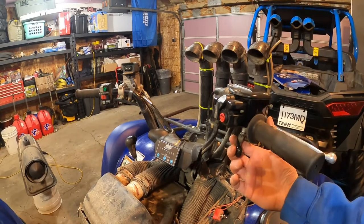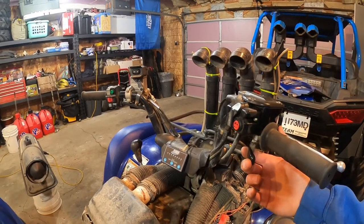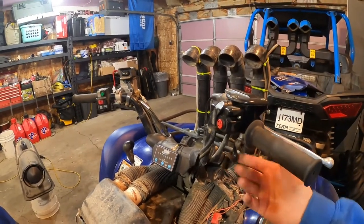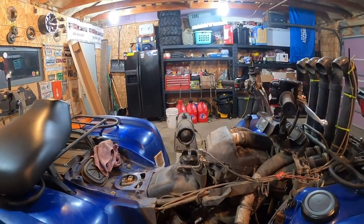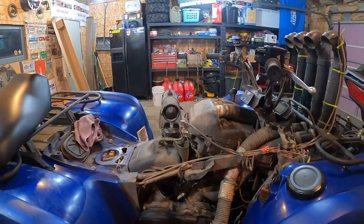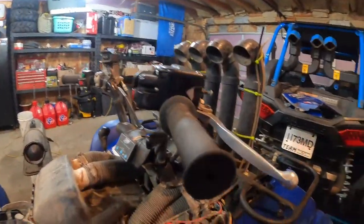It doesn't move. So I forced it just a little bit more and all of a sudden it cracked a little loud and broke loose. Then went one floppy. And all of a sudden the Grizz backfired two or three times, a couple of loud bangs, and then shut off. Didn't even get it off the trailer.